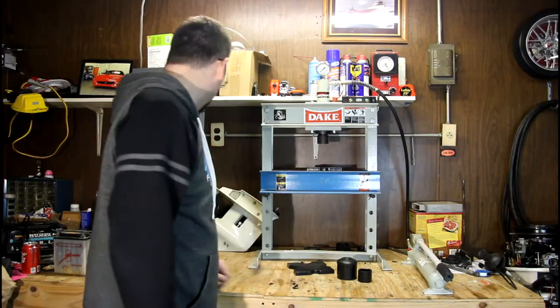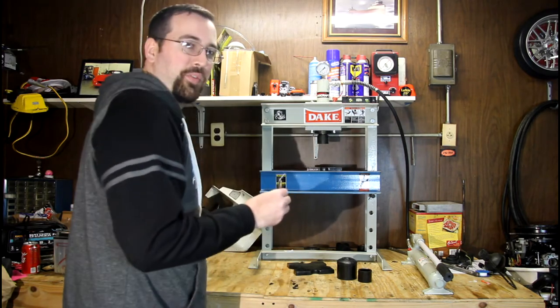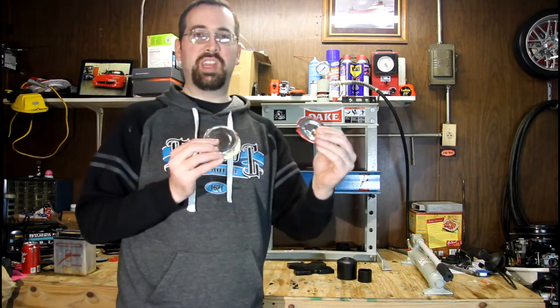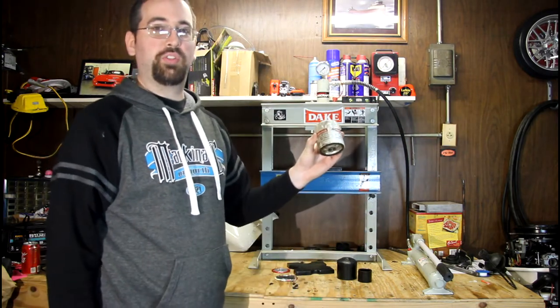On my last video we crushed a soup can. On my video before that we crushed a soda can. And today we're going to crush an oil filter.